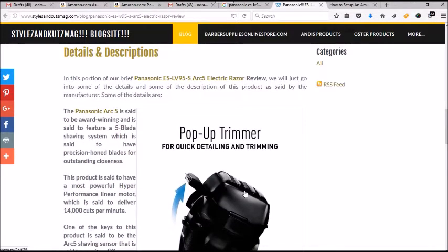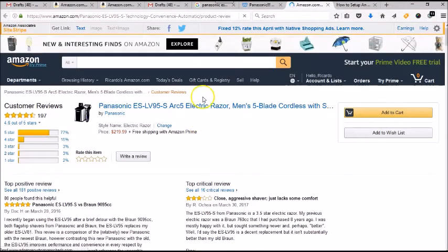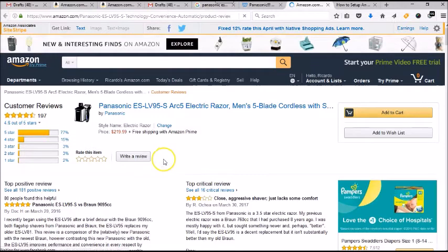If you click on the link below for the StyleAndCutsMag, you will see that we have actual ratings and reviews from actual customers. If you click on these links, you will be able to see the actual reviews from customers — the positive reviews and the negative reviews — and you can see what their experiences were.